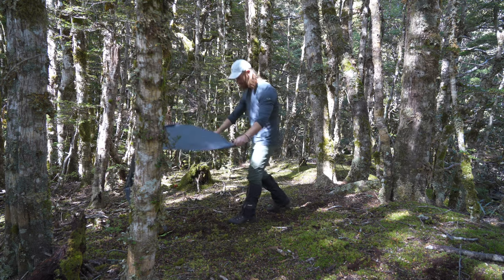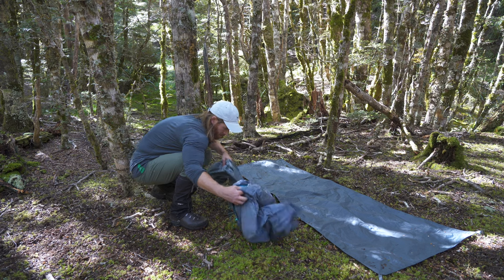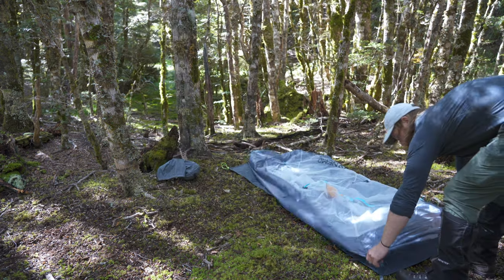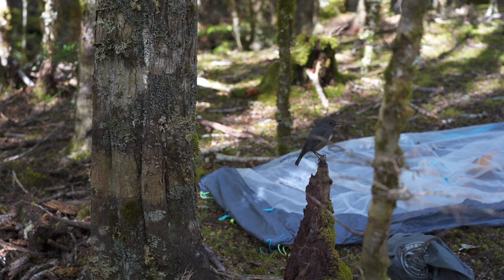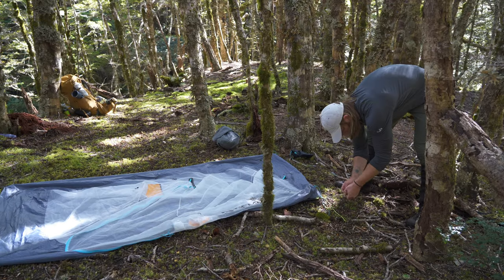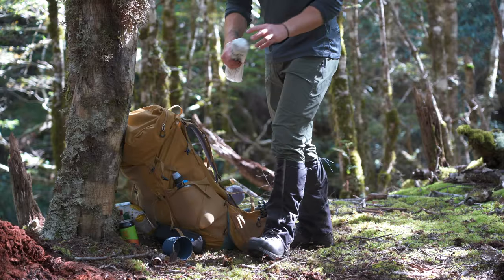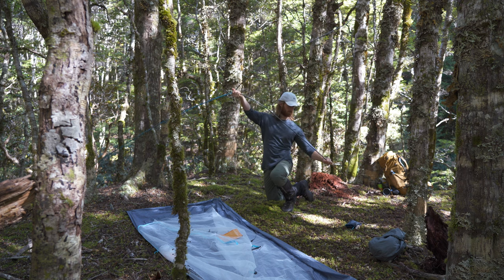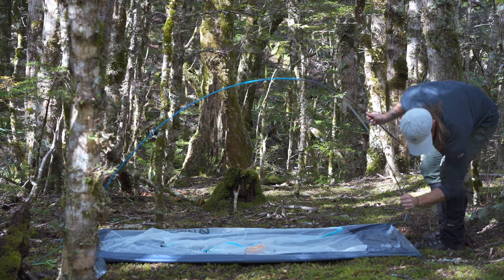Hey everyone, welcome back to another video. It's just me out here this time doing a solo camp in my little Nemo Hornet Elite Osmo 1P tent. I've also got a big green sleeping bag because there was a little bit of snow on the top last night, so I've got to make sure I don't freeze. But I'm in this beautiful little patch of bush, the sun's just coming down at the moment, it's quite nice. You can hear the stream trickling in the background. I'll just chill out here, have a little fire, have a few beers, cook some burgers and have some scrambled eggs and bacon in the morning.